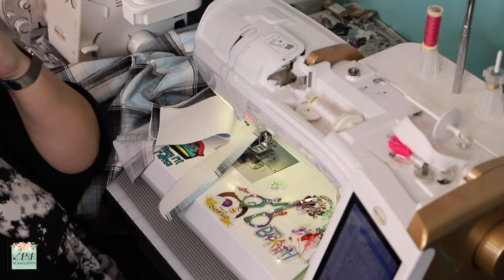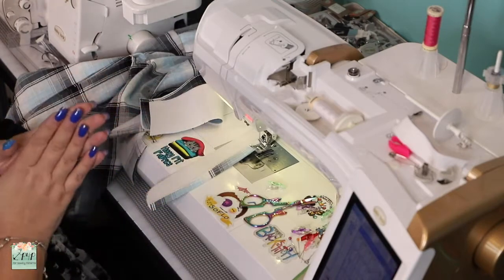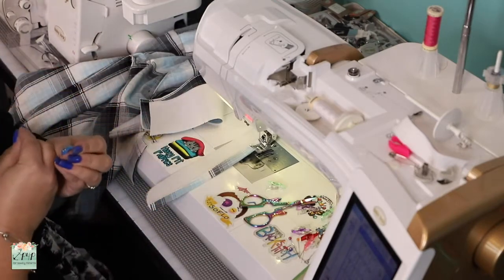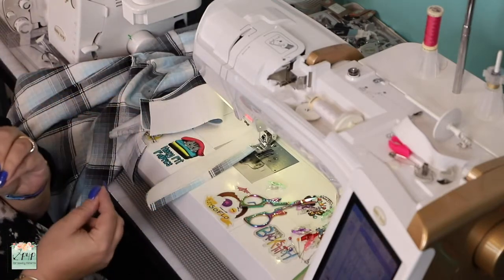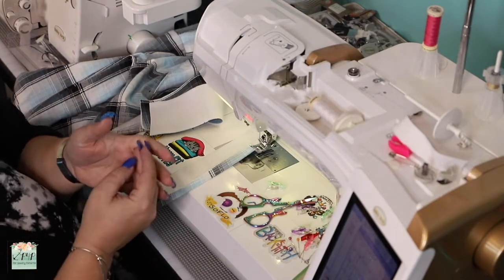Hello everyone and welcome to Day 5 of the Lumberjack Sew Along. Today we are adding the hood or the collar. I'm doing the collar because I find the hood to be a little easier, so I want to show in the video an option that's a little more difficult.